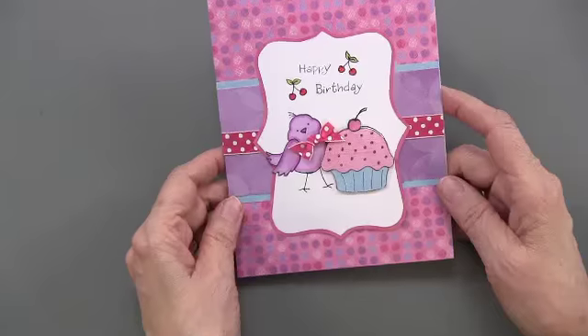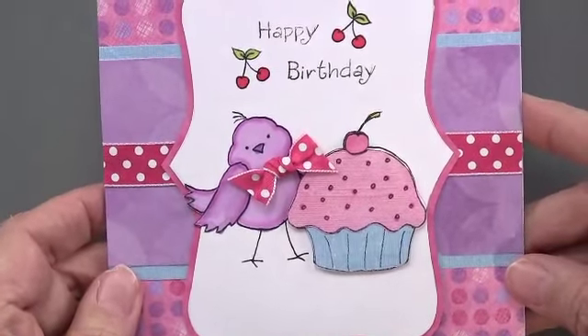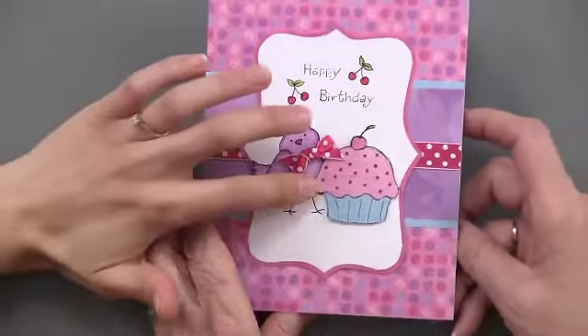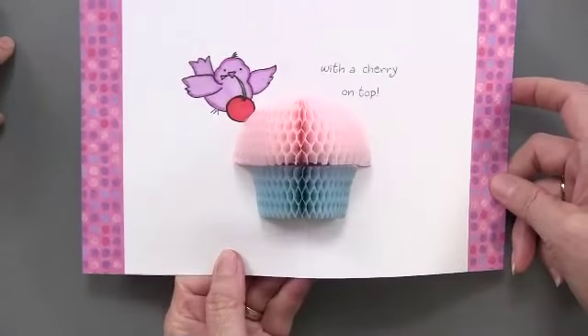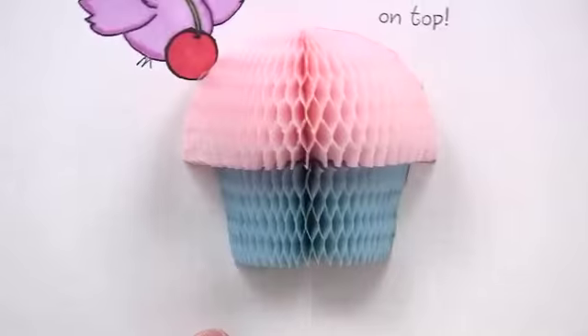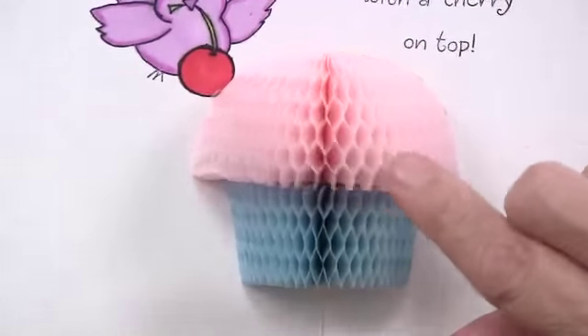Here we have this sweet little bird and a cupcake. It is very cute. And then when we open it up — isn't that cute? Little cupcakes. Very sweet. And what I think is neat is that these are not connected, so you don't have to worry about that.